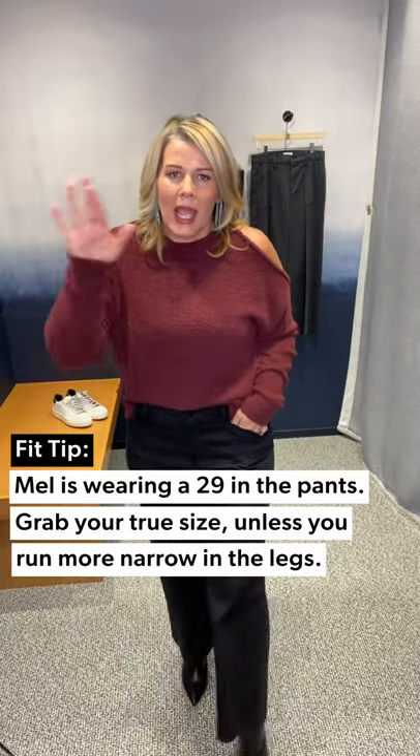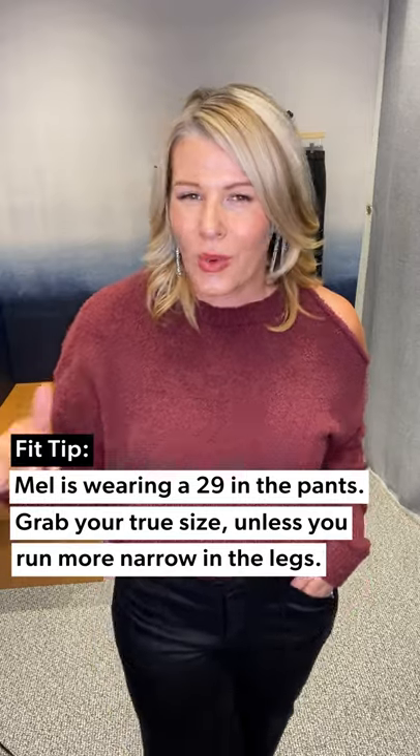In this Beth pant, I'm in a 29, and I can go back and forth between a 29 and a 30 — so I would call her generous. Take your true size. But if you run more narrow in the legs, you might consider sizing down, because in a wide leg style that's worth considering if you're a little more narrow in the leg.